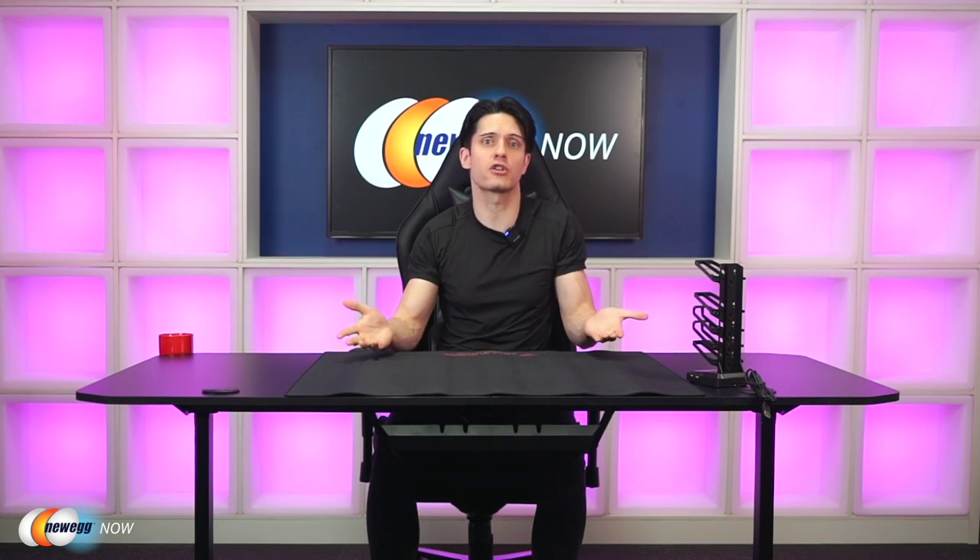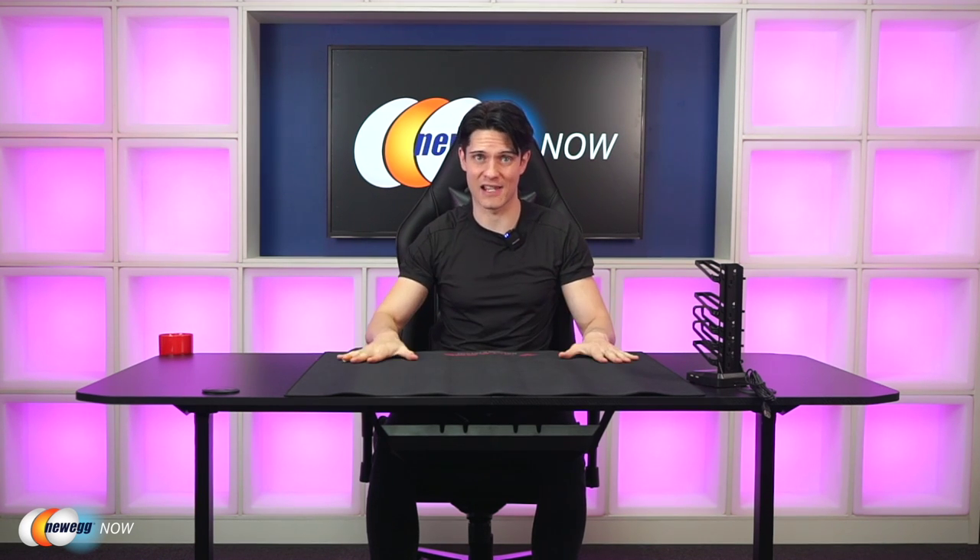Hi, I'm James and welcome back to Newegg Now. Furniture is important, not just for comfort, but for facilitating greatness. For a really good gaming experience, it's not just about what's inside your PC — you're also going to need the right desk, and we've got one for you here today. Today we're looking at the Vitess 63-inch gaming desk.